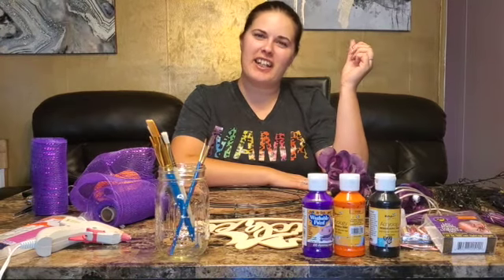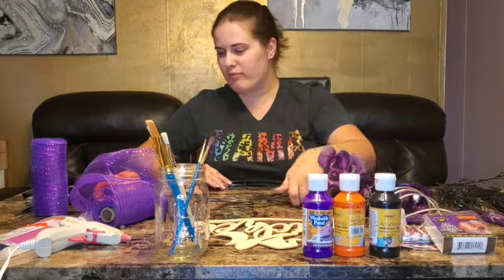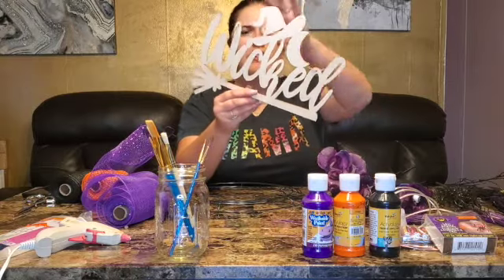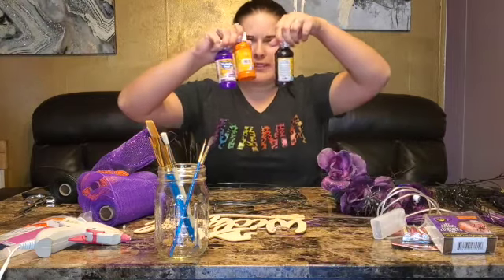Hey guys, it's Stephanie here. I am taking over David's channel today and we are going to be making a wreath. I got all the items at Dollar Tree. You're gonna need this — it's a wreath ring — some mesh ribbon, whatever colors you want your wreath to be, and then you're gonna want one of these. I chose to do a witch-themed wreath and I got paint to paint the wood sign.